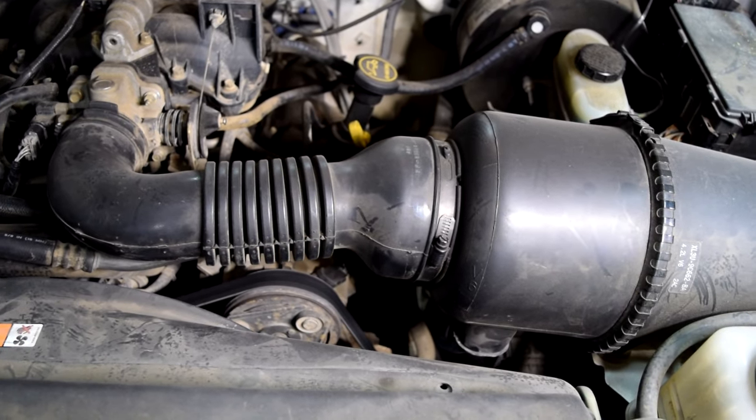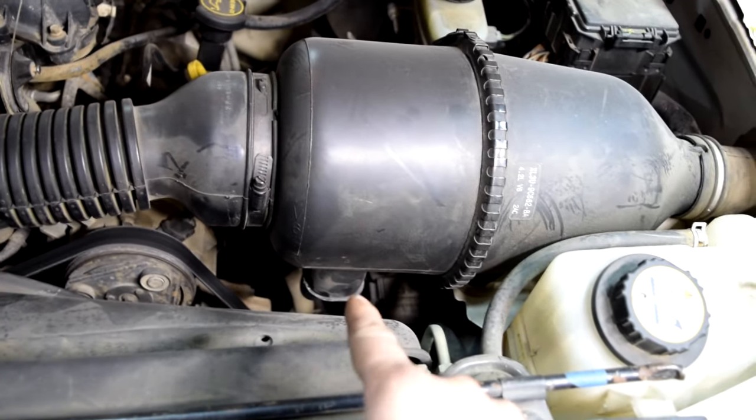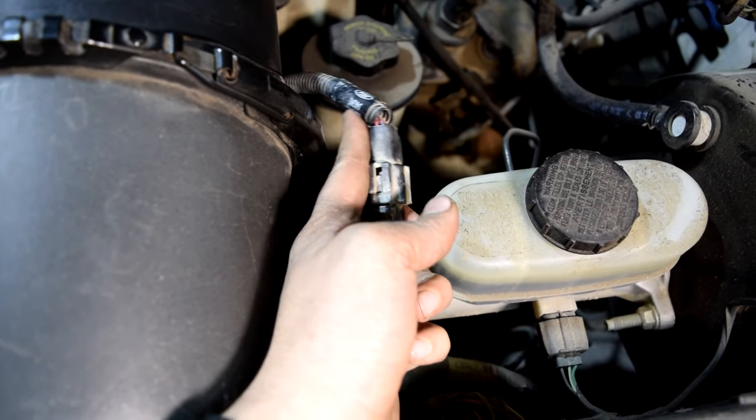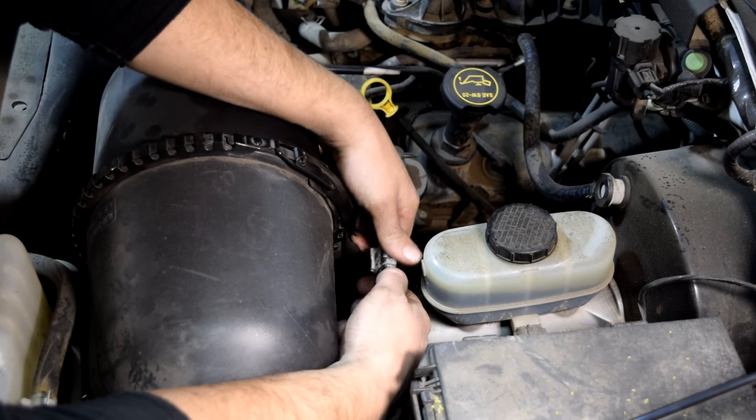The first thing we want to do is to find our MAF sensor. Our MAF sensor is usually located somewhere between our air filter box and our throttle body. On this car, it's located right down here on the air filter housing itself. Next, you just want to follow the wiring that comes out of your MAF sensor and find your MAF sensor connector, then remove your connector.